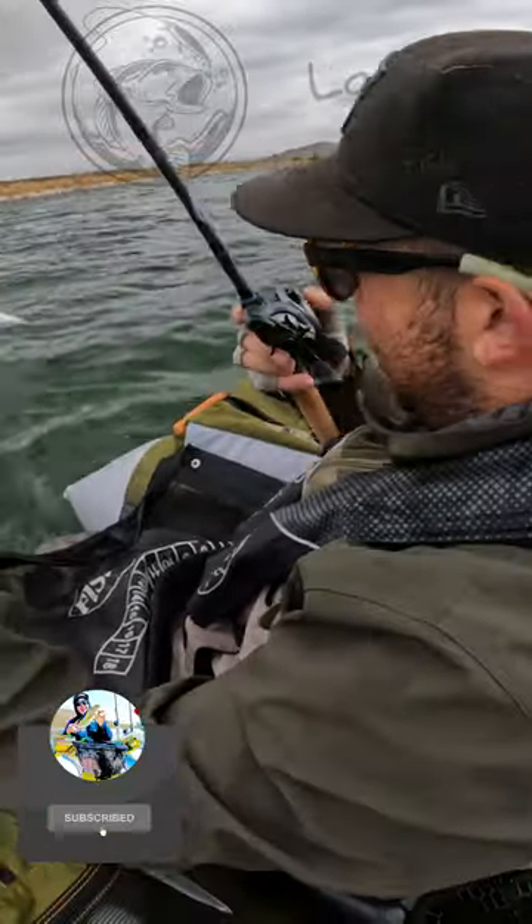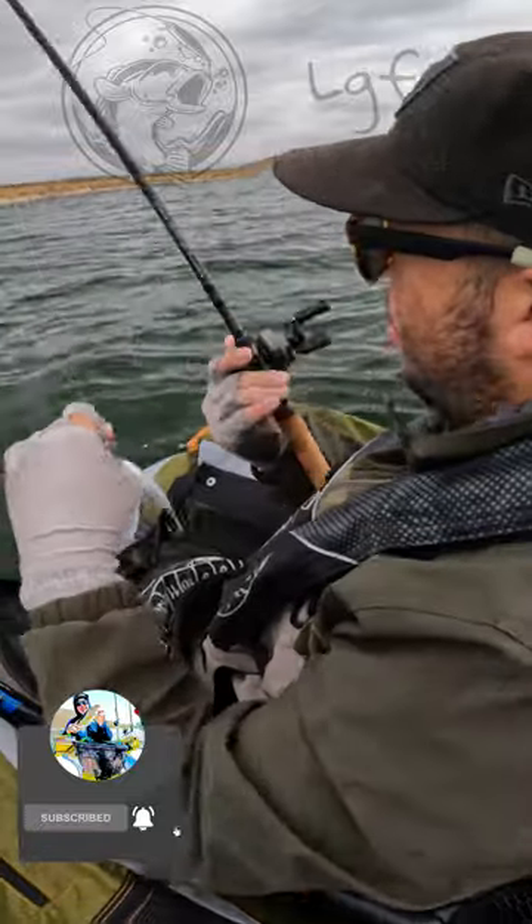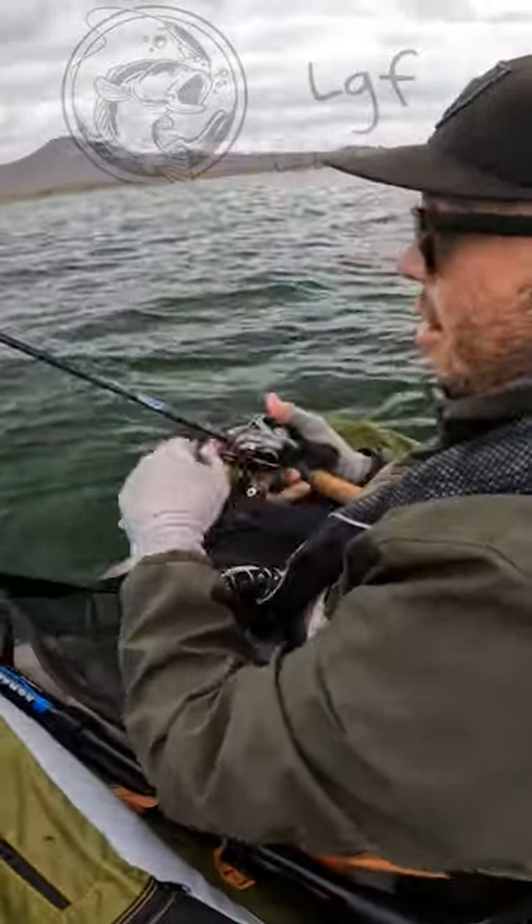Throwing the 6XD Shad Color on the Mag Crankbait 10XD Rod. It's 8 foot heavy, moderate fast. It helps so much with these deep diving cranks.